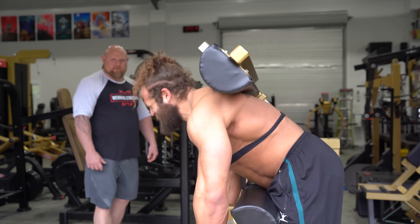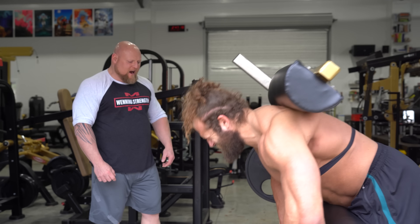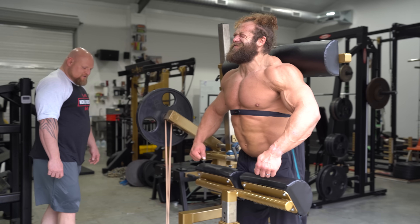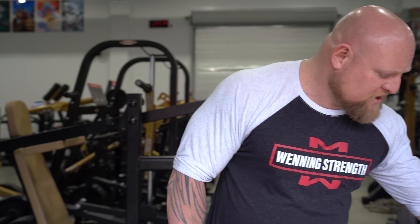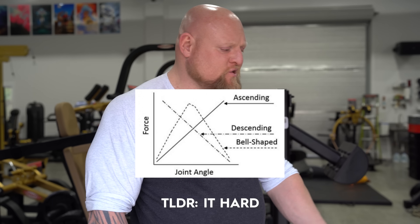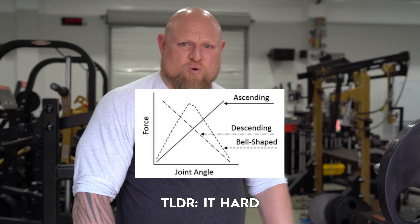Are you going to try and hit triple digits? I've never seen anybody do it, but if somebody could do it, he's crazy enough. The other thing making this hard is we've hooked on this mini band, and that is going to make him have to work harder all the way through the range of motion. Look up ascending strength curves and you'll see why bands and chains are important.